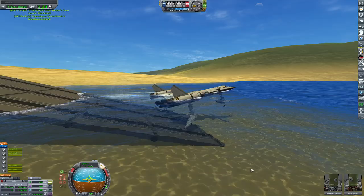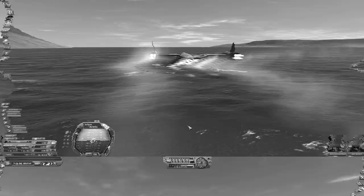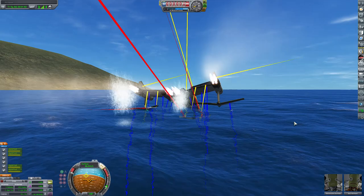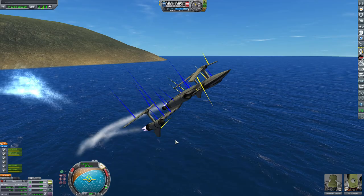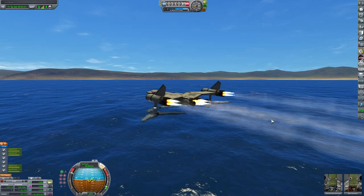A few of them did actually get off the water, but the ones that did — the problem was that the hydrofoils themselves caused too much lift, and so it messed the plane up. This one actually took off just like Matt Lowndes' plane, but I don't want to be just like Matt Lowndes. I want to be better than Matt Lowndes, go above and beyond. That little launch didn't cut it, so I have to do better.